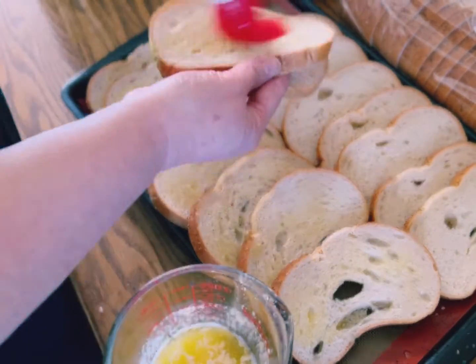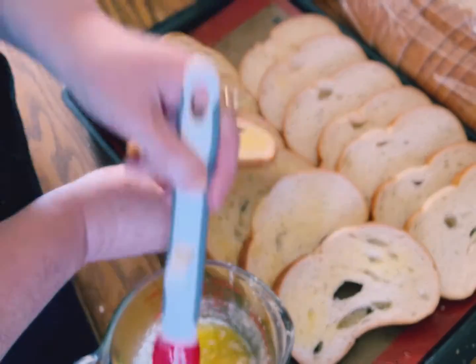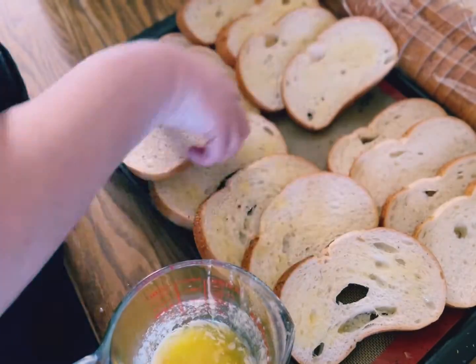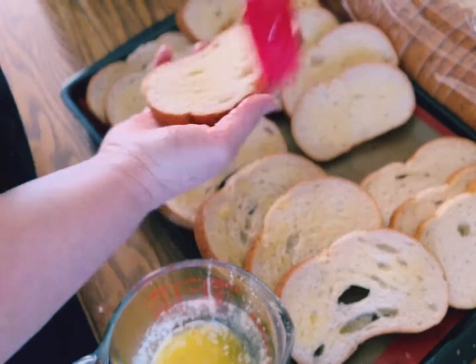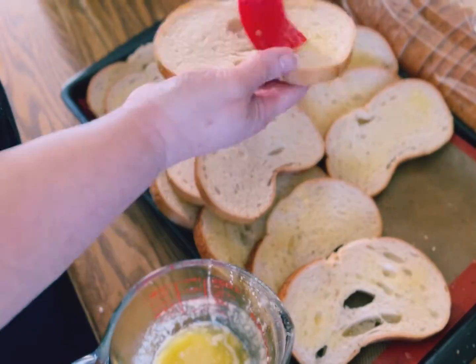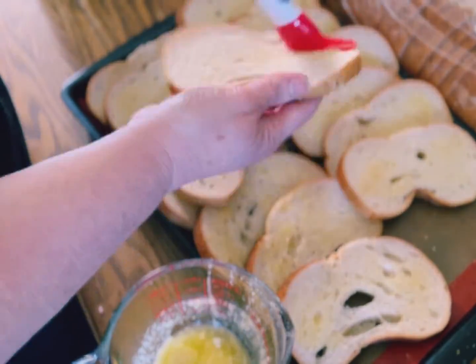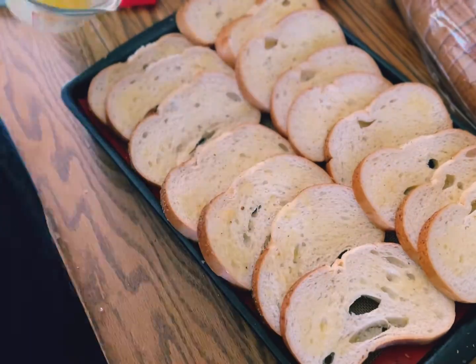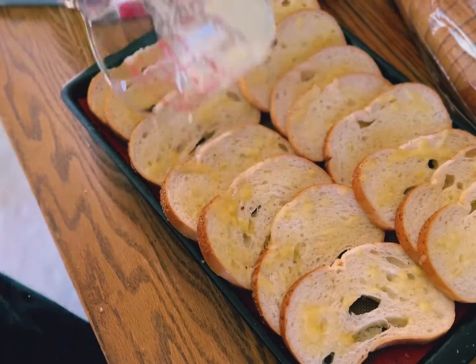If you haven't yet, please go subscribe to the channel. If you enjoy cooking videos, I do home cooking, appetizers, keto, southern cooking — a little bit of everything. If you enjoy family vlogs, please join us and subscribe.